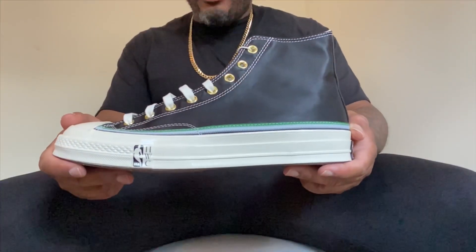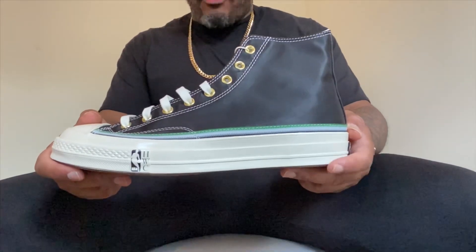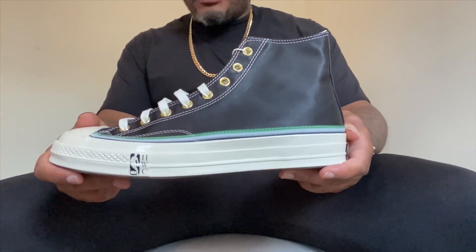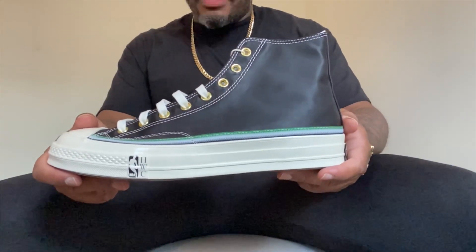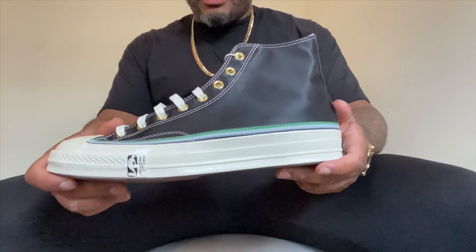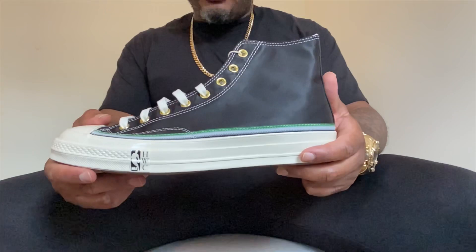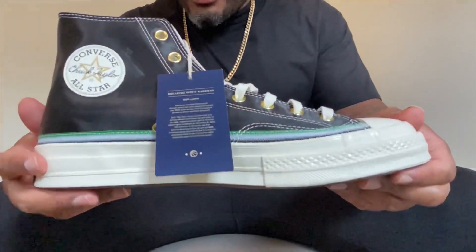The sneaker we have here is a Converse Chuck 70 High. It's a collaboration with NBA Hardwood Classics, paying homage to the first three African-Americans to make it to the NBA — drafted and played. This is the first sneaker from the pack. I'll be going over the other two sneakers in the pack, not in this video but down the line.